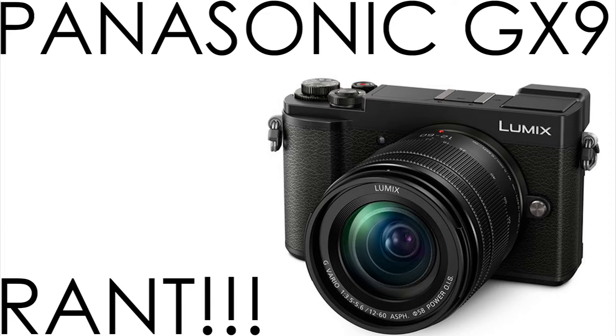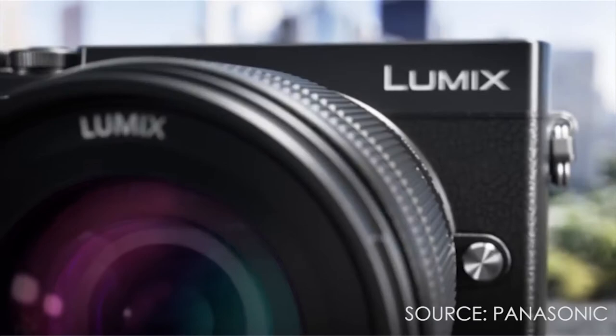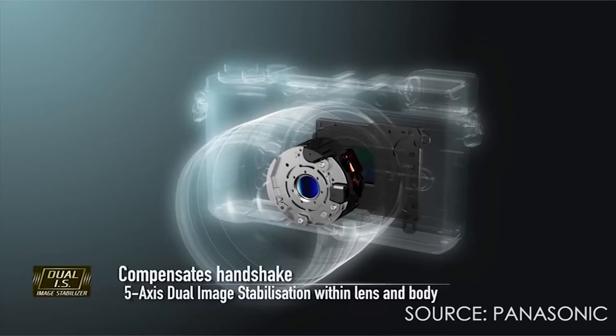Hello everyone, this is Mr. Informal giving you my take on the Panasonic GX9. The Panasonic GX9 was announced last week and it will succeed the Panasonic GX8. The numbering schemes are in the GX series, so it will be the continuation. But as you can tell from the title, this is a rant because I have multiple issues with the Panasonic GX9.